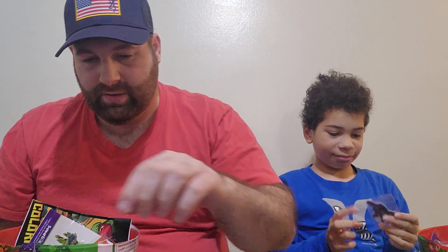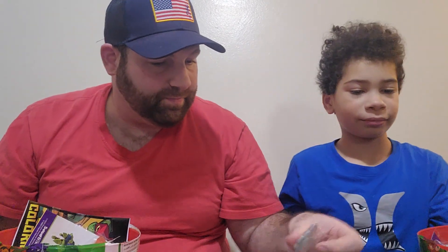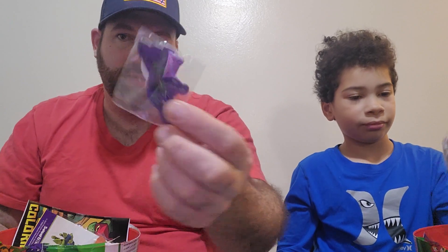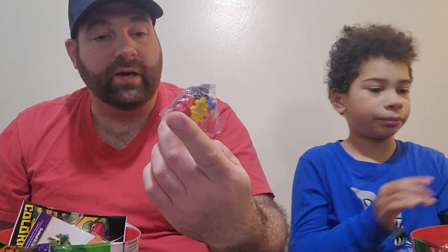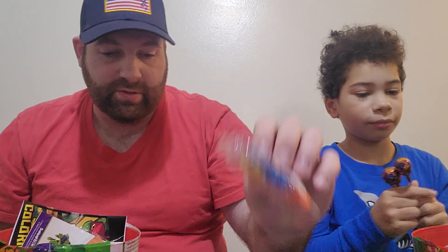Nice little sticker there. I got a light or something. There's a puzzle. These are like little stickers you just stick them on. I got a puzzle. There's some suckers.